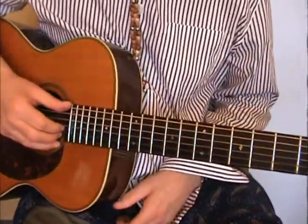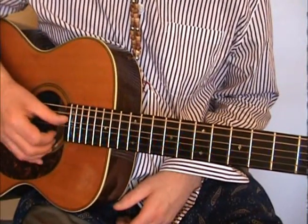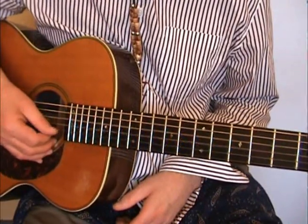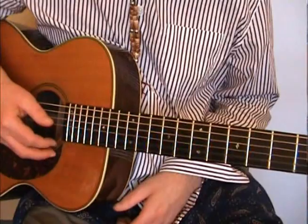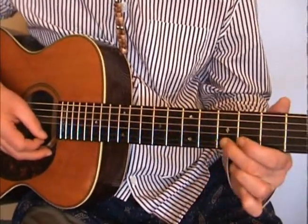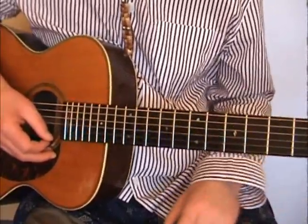I'm in standard tuning. I'm using a set of John Pierce Phosphor Bronze Gauge 11 strings, with the G string out of a set of 10s because it's actually thicker than the ones that come with the 11.